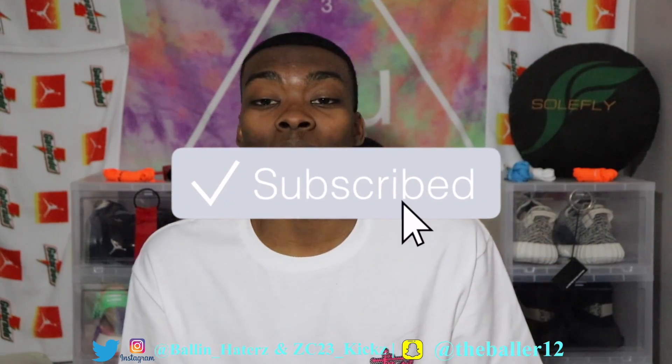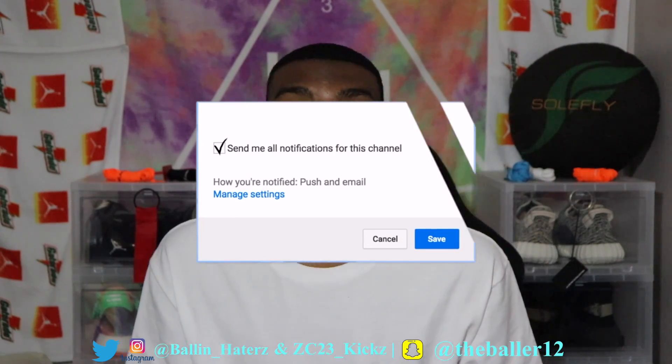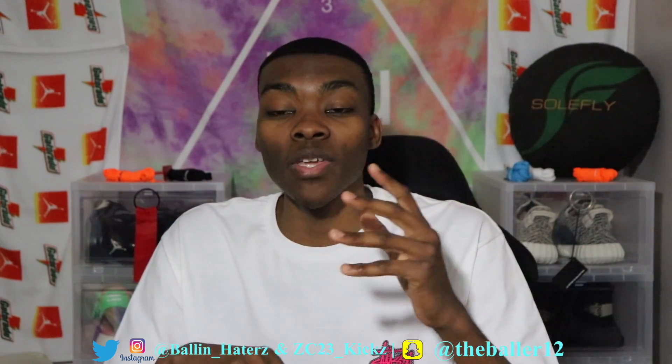If you're new to the channel, make sure you click that subscribe button. I do new videos each and every day — ring the little bell so you can get notifications whenever I post a new video. I'm going to be doing a giveaway at 500 subscribers for a brand new box of Jason Mark sneaker accessories. I'm not sponsored by them, but I'm going to go into my own pockets to pay for it — no shipping, no handling, nothing. Completely free. All you have to do is be a subscriber and leave a comment on this video.